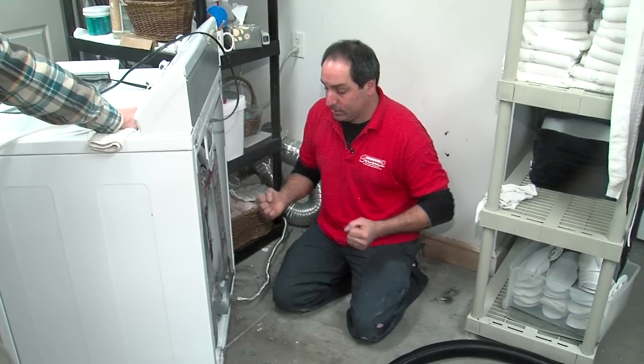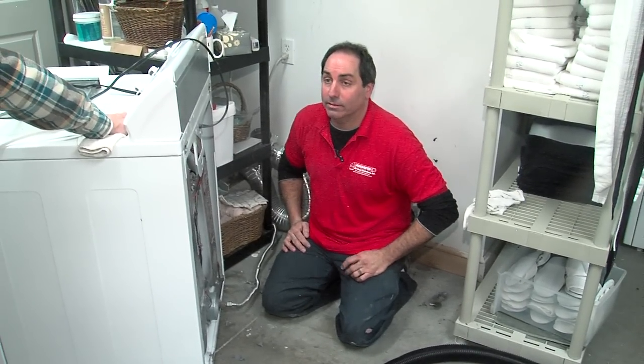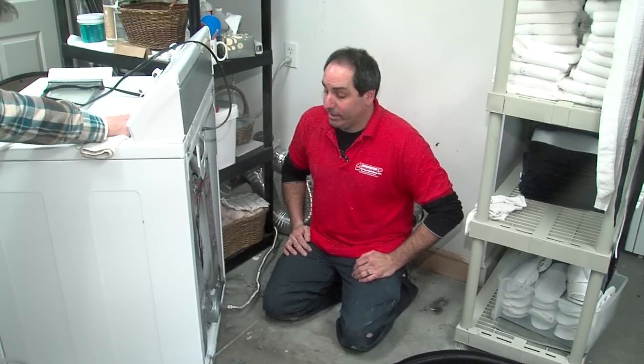You got lint built up on them — it's just going to only be able to take so much, and once it gets to that point, it's just going to ignite, and it goes up in a hurry, too.